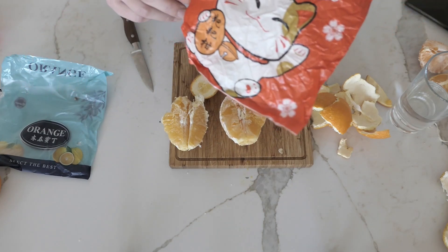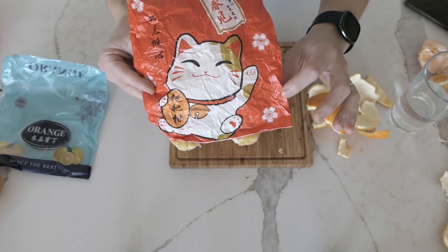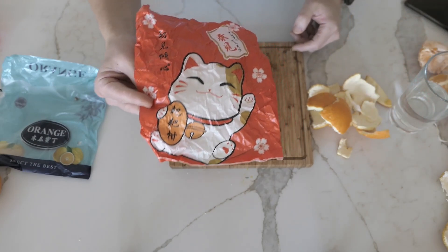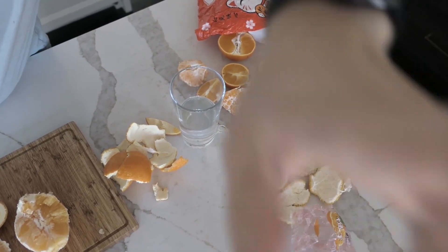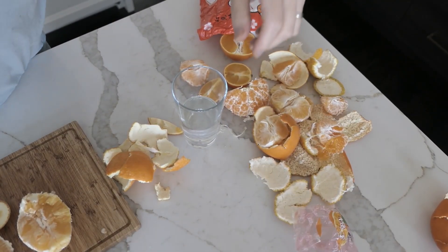I would definitely say the one with the cat on it — the poop orange, or the cat poop orange — is the best one. And that's about it. Thank you for watching, see you guys next time. Bye. And this is the aftermath — look at all of these oranges. I've never seen so many oranges in my life. This is great.